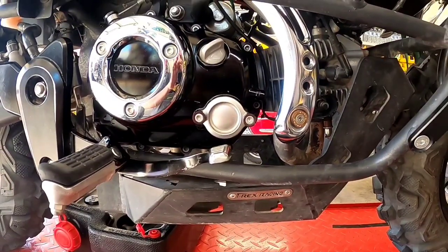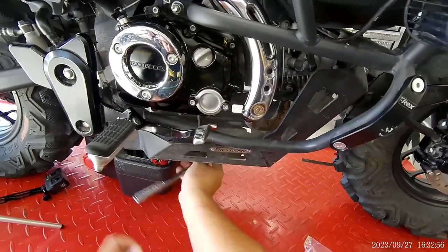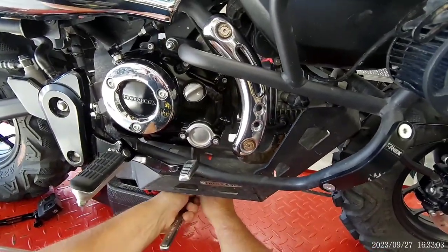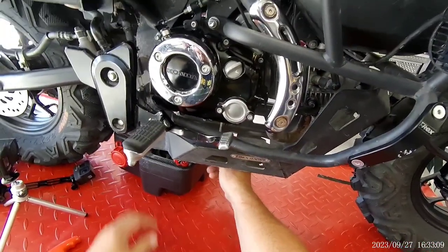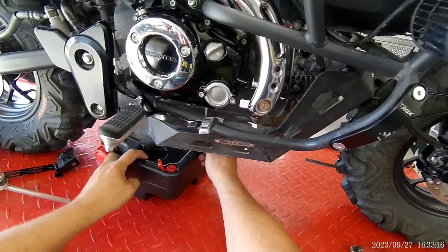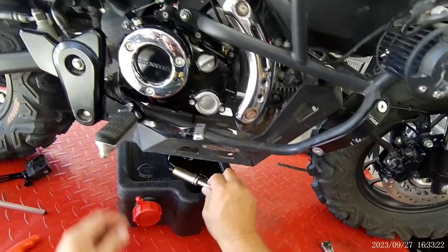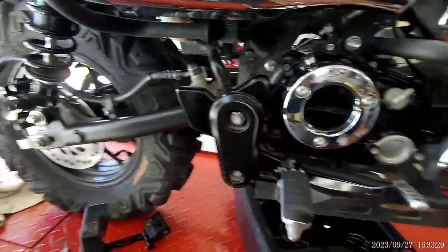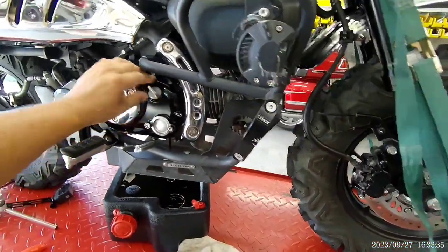Anyways, let's get started. First, I'm going to undo my drain plug and open up the filler cap.